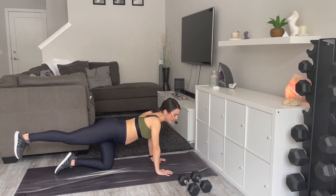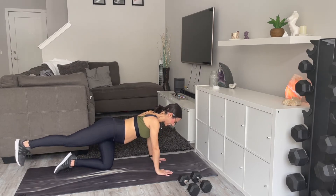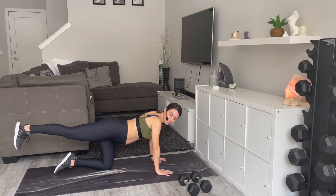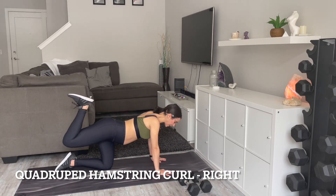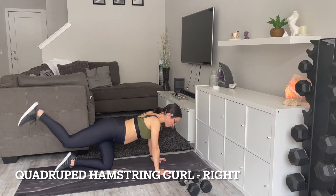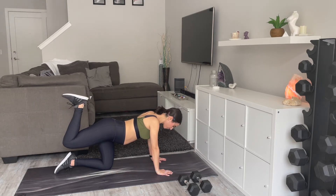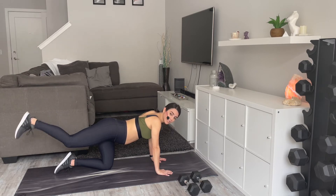Hammer curls — in and out, in and out. The reason we're condensing it here is I just don't want you on your hands and knees for too long, so we're doing this little series. 15 seconds here.